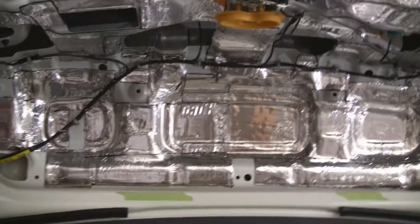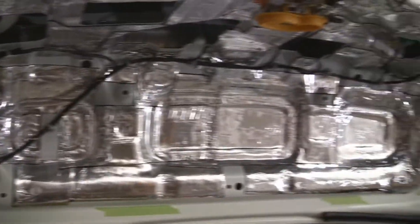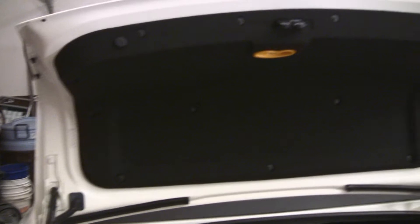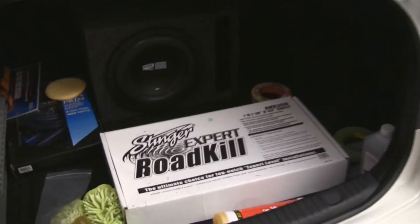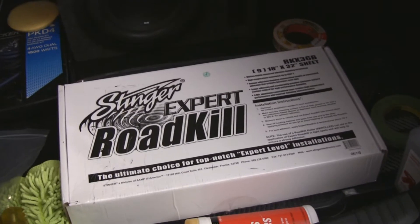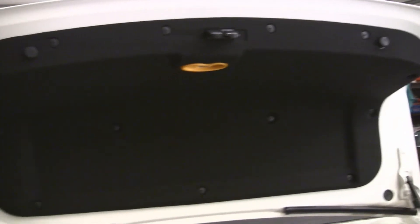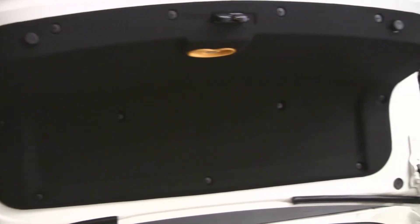That way it's going to look just like factory when it's done. I'll put the lid back on, nobody will be able to tell what I did — it'll just sound better. And there it is. Trunk lid's back on, can't tell I ever did anything. It took about one and two-thirds of those sheets, about two and a half hours to piece that together and get it on there smooth.